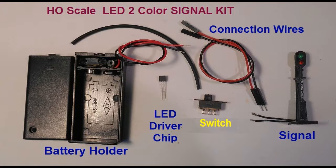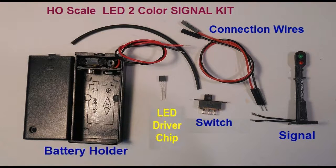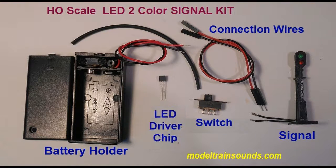For manual operation of the signal, we use a double pole single throw switch connected to a 9-volt battery pack with an LED driver chip installed. This chip will limit current flow into the circuit to 20 milliamps. Details on how to construct and employ this circuit are described at the website modeltrainsounds.com under project 12b.